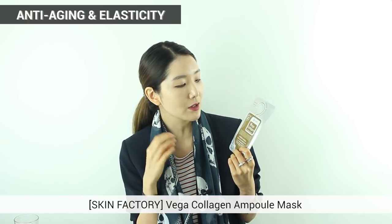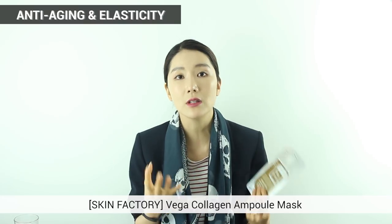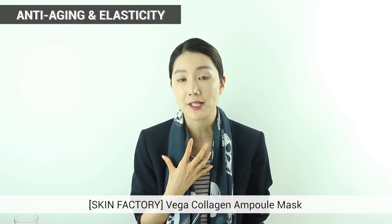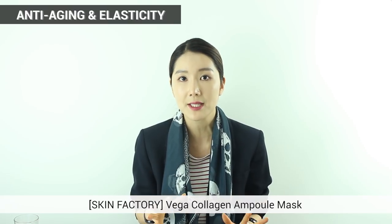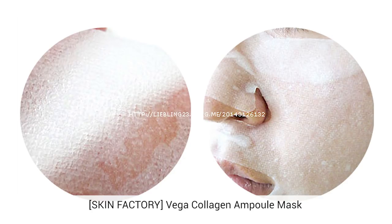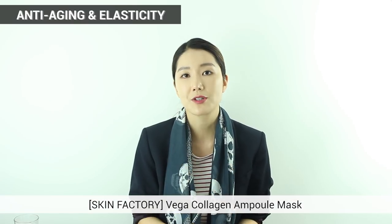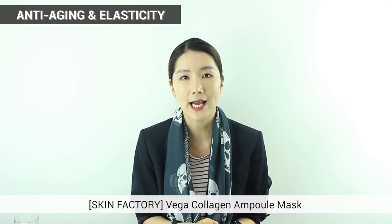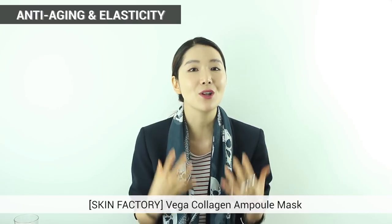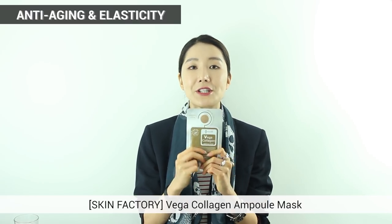The next one is also from Skin Factory — it's Vega Collagen Ample Mask. Collagen is a really popular ingredient for our skin. It's great for elasticity, giving you that shine and glow, and it gives really rich moisture to your skin. You can't get enough of collagen, and it has a large amount of collagen in this mask.